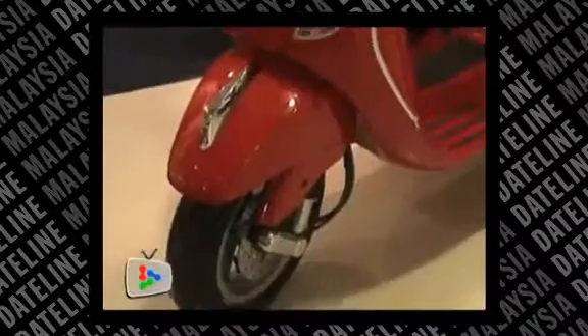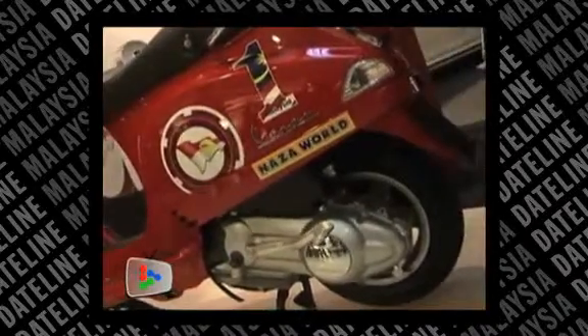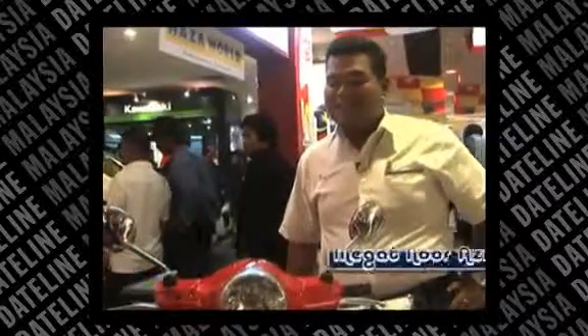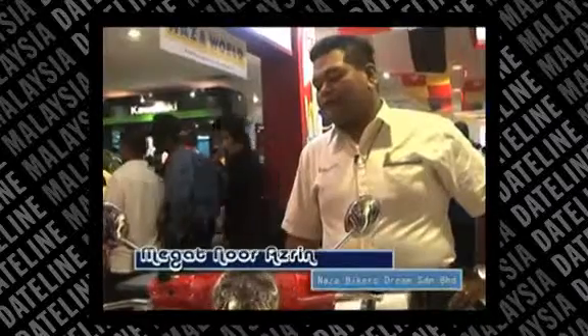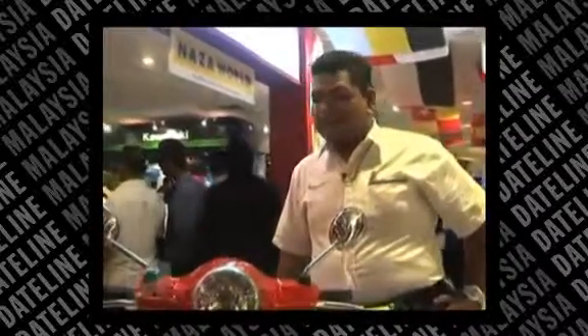This is the model of Vespa LX150. It's one of the models brought in by Naza Primera, as a Piaggio Group franchise holder in Malaysia. This model costs about $10,800 on the road, with a 150cc engine capacity, which is a very favourite model in Malaysia right now.